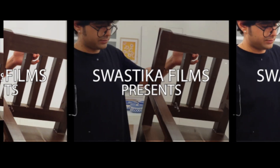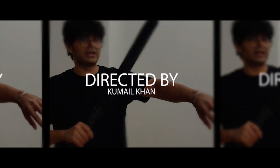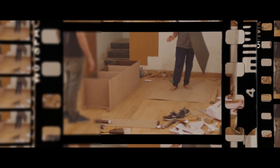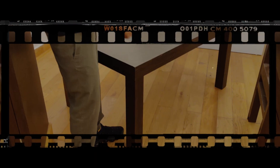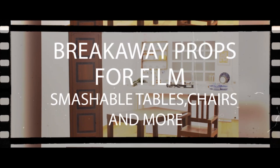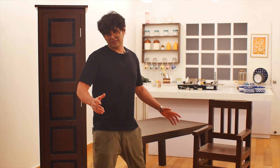Let's get started. Hello everyone. Today in this video, I'm going to showcase some SFX props that our company has been making for film productions.